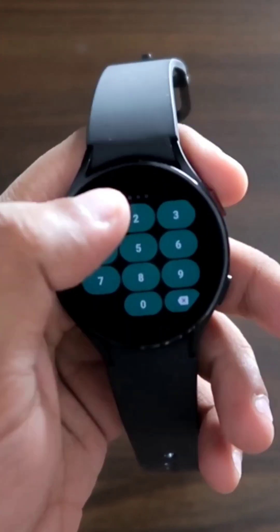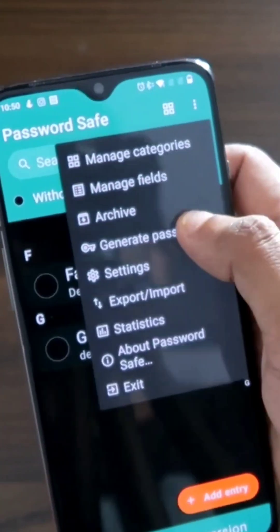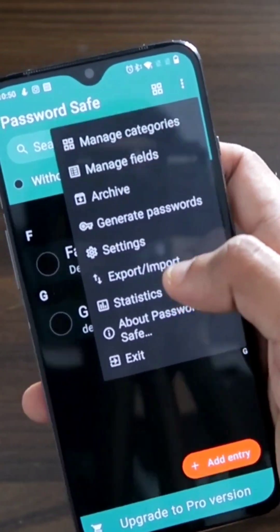Once you open the same app and enter the master password, you will be able to see all your passwords. Not only that, there is a built-in password generator with which you can generate a password of your choice.